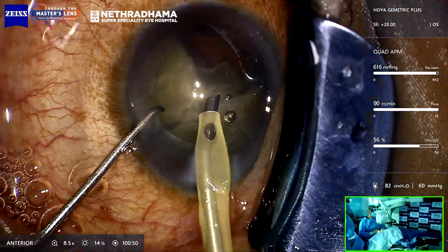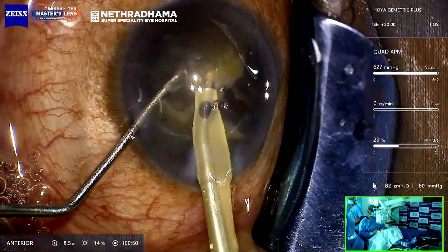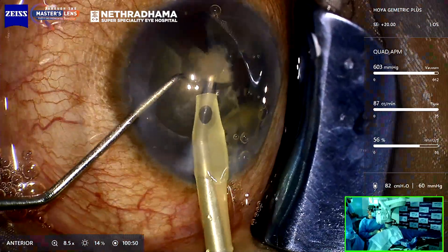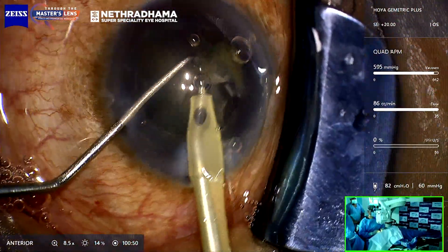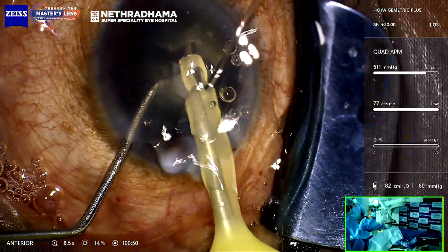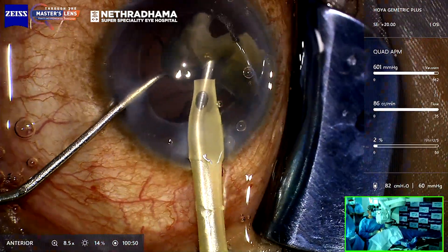You can see that the followability is excellent and chamber stability is excellent. I've removed one quadrant; this is the second quadrant. You'll have to separate the piece fully — if it's attached it will not come up to the center. Then you can chop it into smaller pieces. APM stands for Advanced Pulse Modulation — it's a pulse modulation to improve followability and efficiency. You can see the last piece; I don't actually reduce the vacuum.